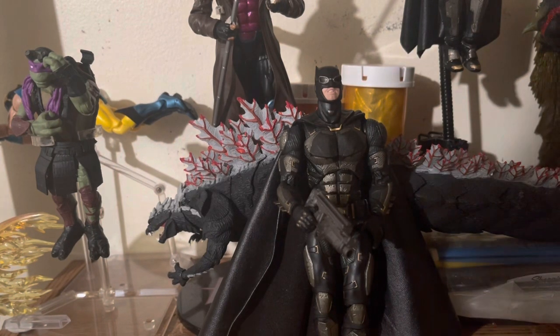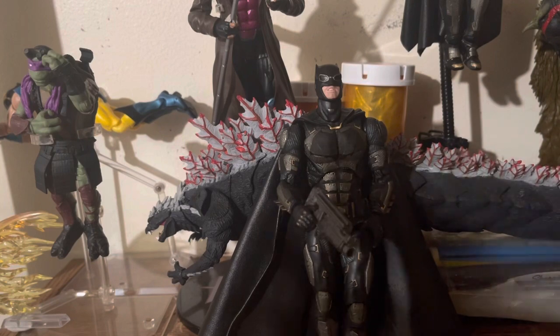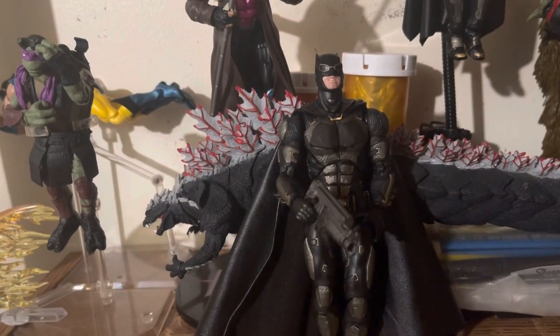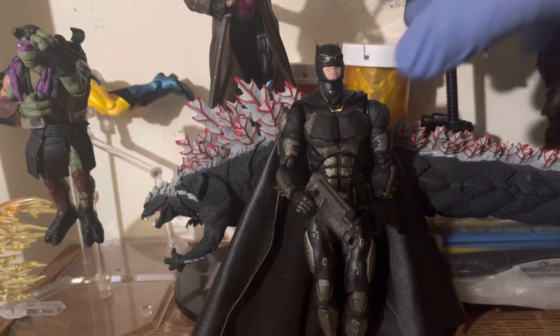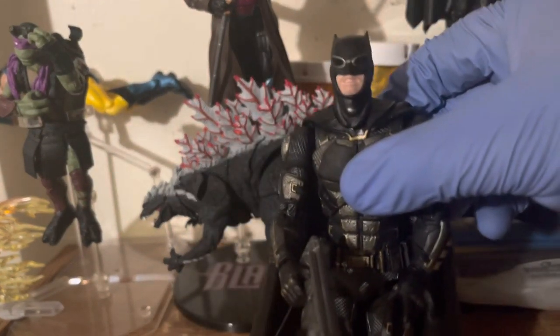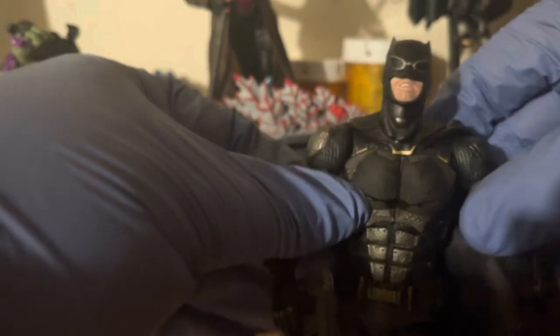This is one of those figures I had to replace — it's just a weird OCD kind of deal, don't ask. But anyway, this is the Tactical Suit Mafex Batman from the Justice League movie.